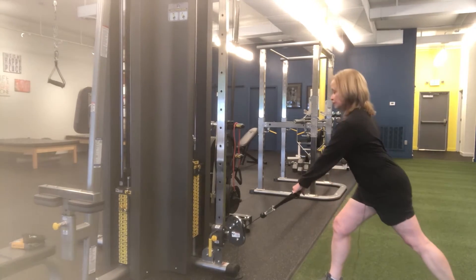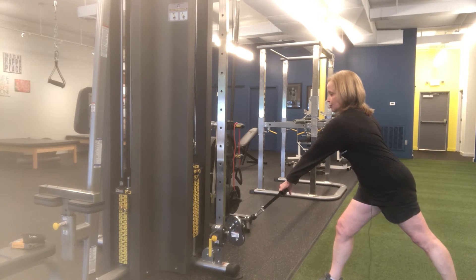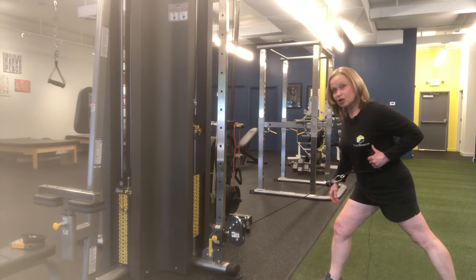Keeping your belly tight, look straight ahead, reach out as far as your shoulder will extend, retract the shoulder first, then finish with the arm.